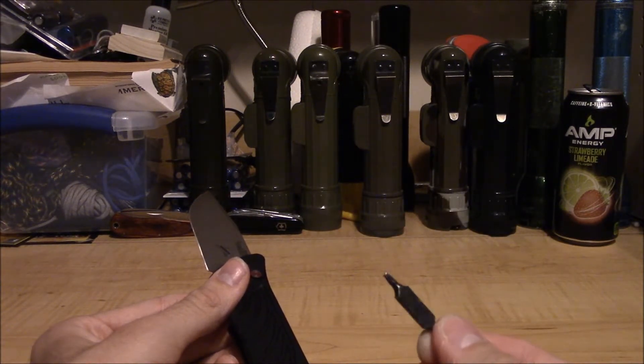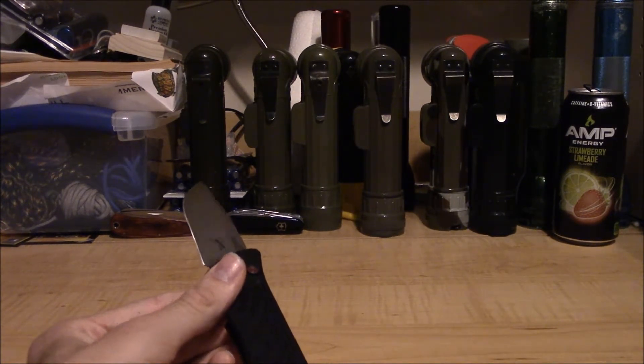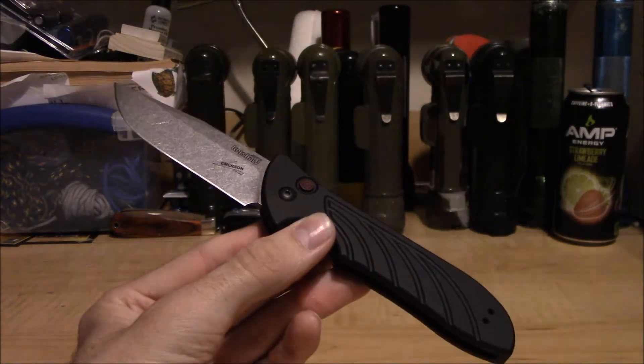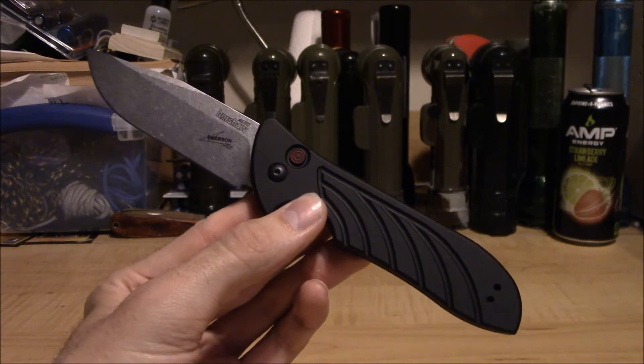So maybe consider that before you write your negative review. Please go to the store and get yourself a Torx driver — is that really too much to ask? And that is all I have got to say about that. End of rant.